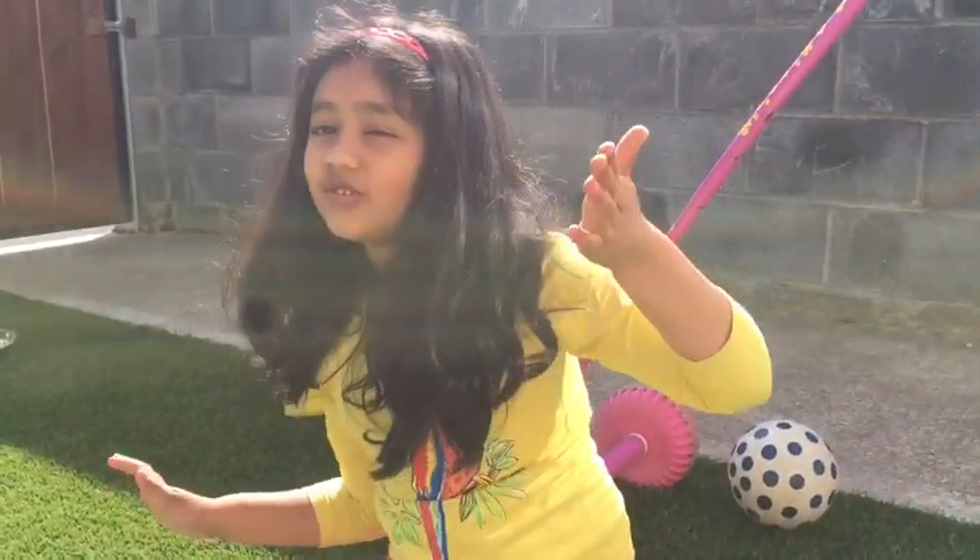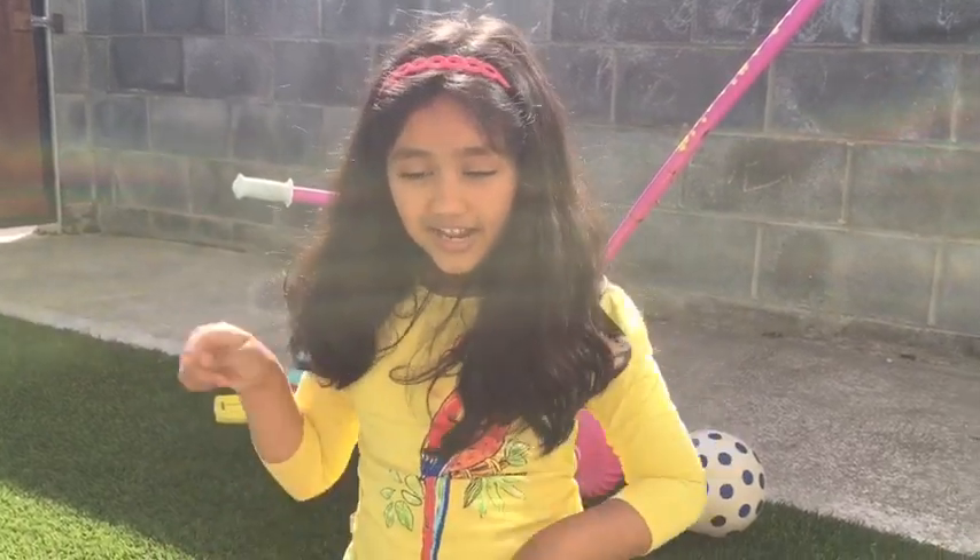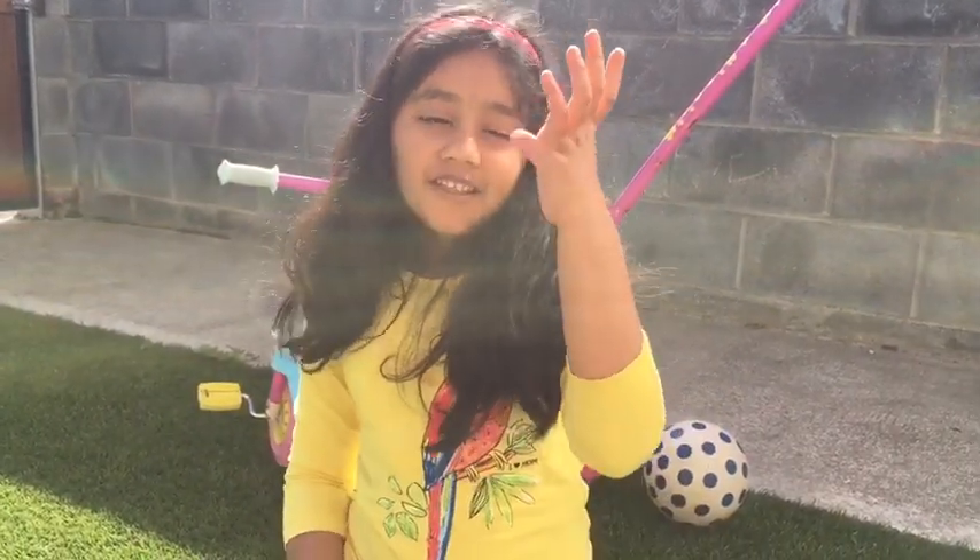Bye! Don't forget to like and subscribe. I'm giving you a question — can you find the like button down below? Three, two, one — have you done it?